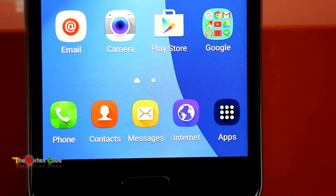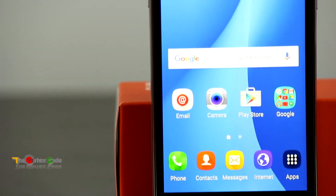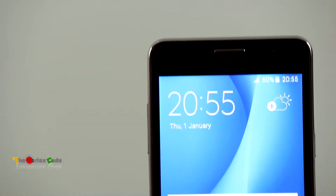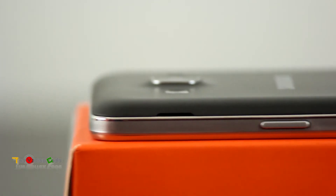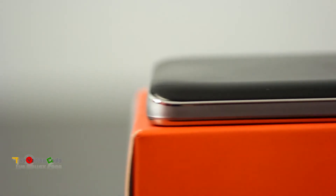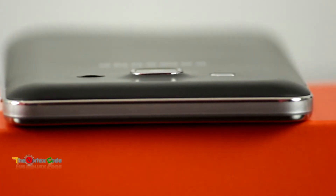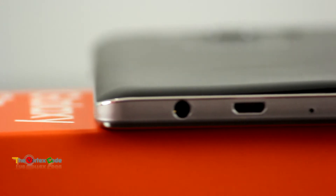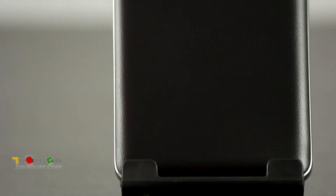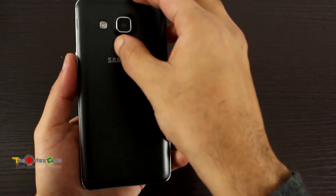This phone supports LTE. It was announced in October 2015. It weighs around 149 grams and is a dual SIM phone. It has a 5-inch TFT capacitive touchscreen with 720p resolution, running Android 5.1 Lollipop. It has a 1.3 GHz quad-core Cortex A7 chip and a Mali T720 GPU. It has a micro SD card slot, 1.5 GB of RAM, and 8 GB internal storage of which only 4.5 GB is available. The 8 megapixel rear camera shoots 1080p at 30fps, and the front camera is 5 megapixel. The lithium-ion battery is 2600 mAh, and the phone comes only in black and white.